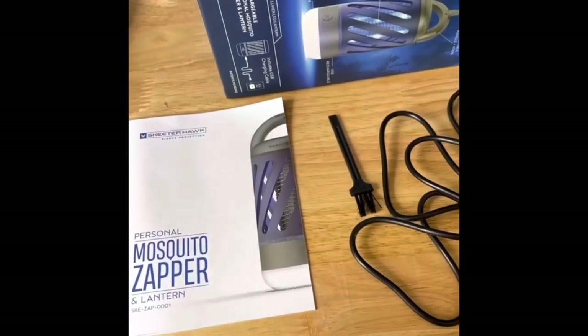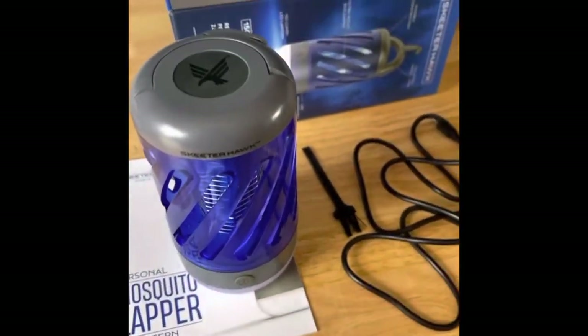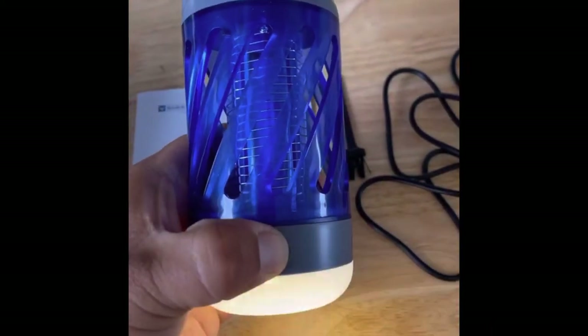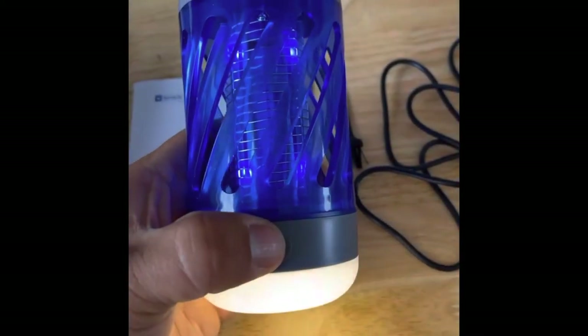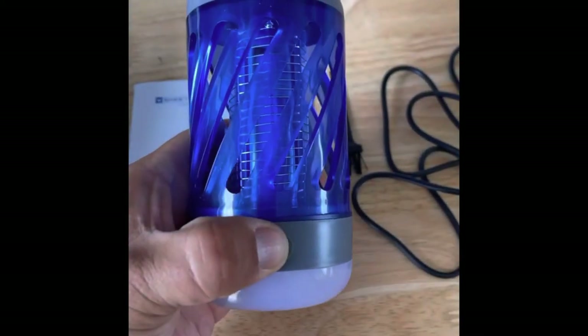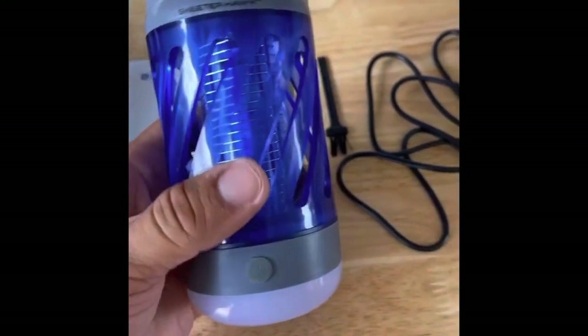They also have different sizes of lanterns, so go check them out and see if it's something for you. Here's the lantern light on the bottom — lower light setting, then back up with both of them on at the same time, lower light setting with both on, and then off. Pretty cool.